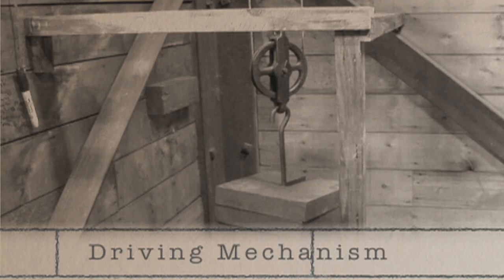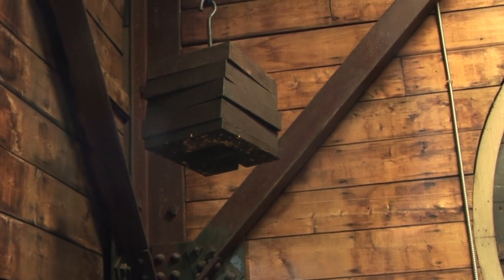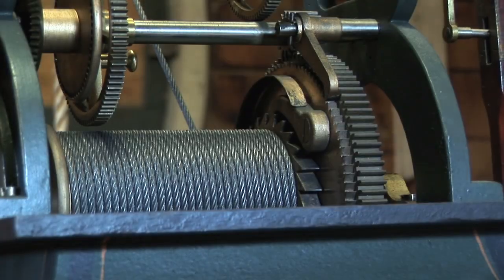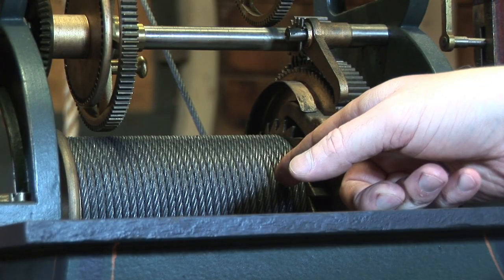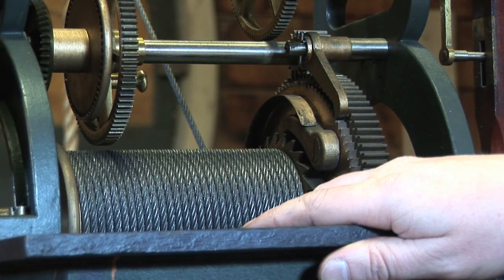The first part is the driving mechanism. The driving mechanism supplies power to the clock. The power comes from a weight on a pulley rope that wraps around a drum connected to the clock by means of a ratchet and click. The wire rope forms one layer on the drum when it's wound up. When fully wound, it will run for eight days.